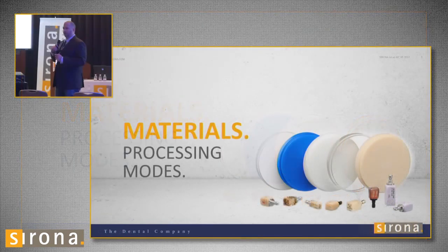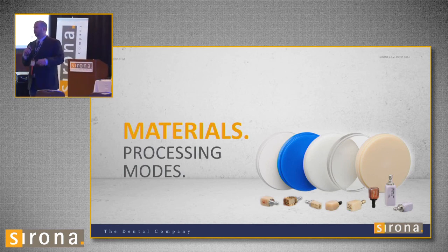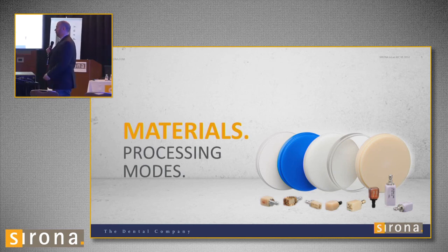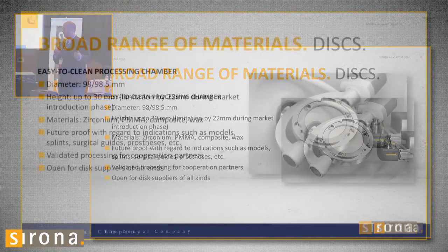The biggest reason I got this mill — I was going to get a disc miller no matter what — is how many more things you can do with discs. Everybody has discs: wax, temporary, zirconia, Bruxer, all kinds of materials. You can save a lot of money using a disc versus a block, and you can get more units and do bigger cases. The mill takes all 98-millimeter discs, which is one of the most popular disc sizes. Every manufacturer makes a 98-millimeter disc.